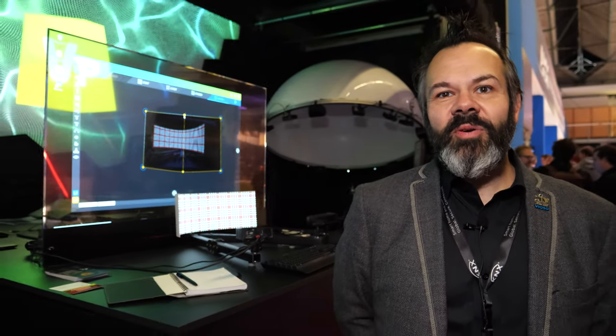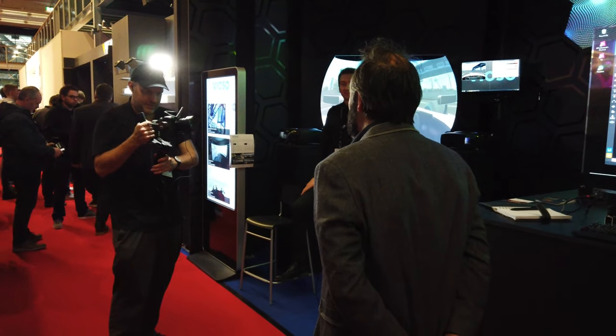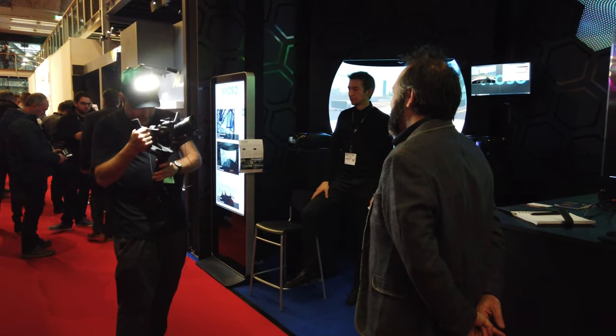Hello, welcome to ISE 2020. This is the Vioso booth. My name is Kevin Zevchek and I'm from the Vioso America office, and I'd like to introduce you to what we're showcasing here at our booth.